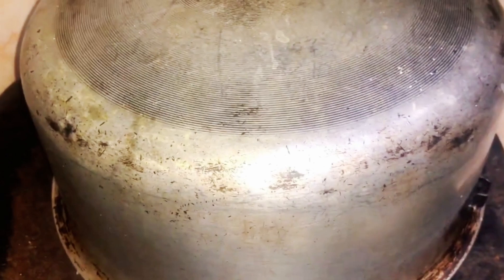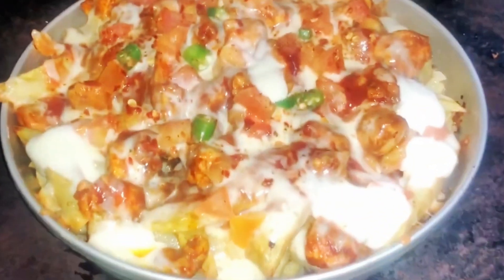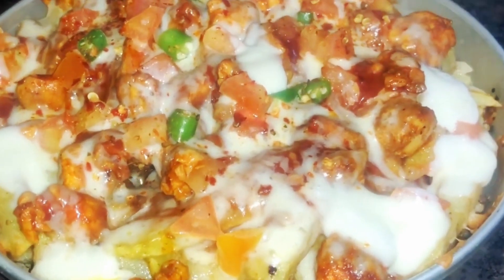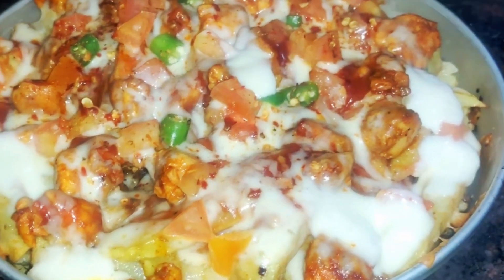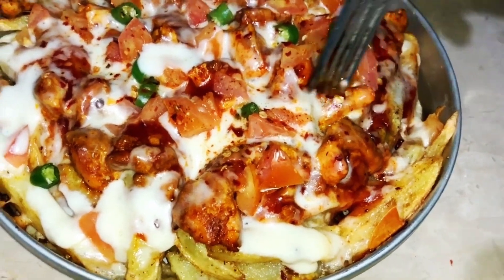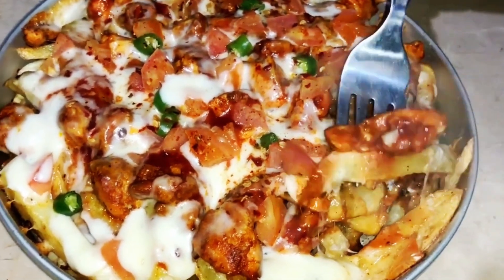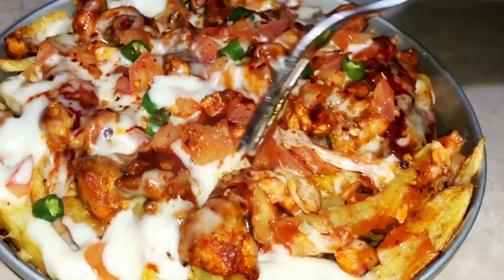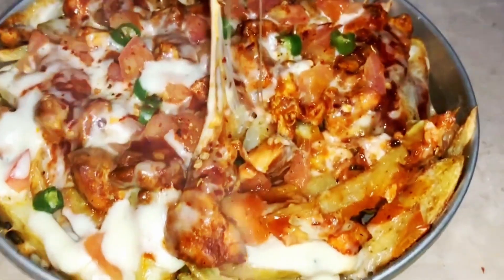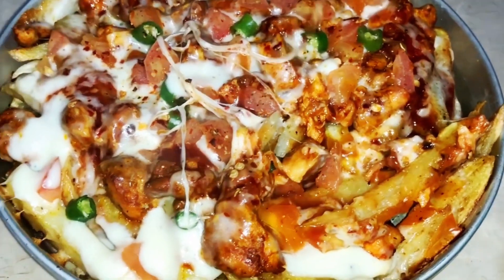We have to cover it for 15 minutes so the cheese will melt well and the fries will be ready. The pizza fries are ready — it looks delicious! Look at this, it's very delicious. It will be made and it will be remembered in the prayers.